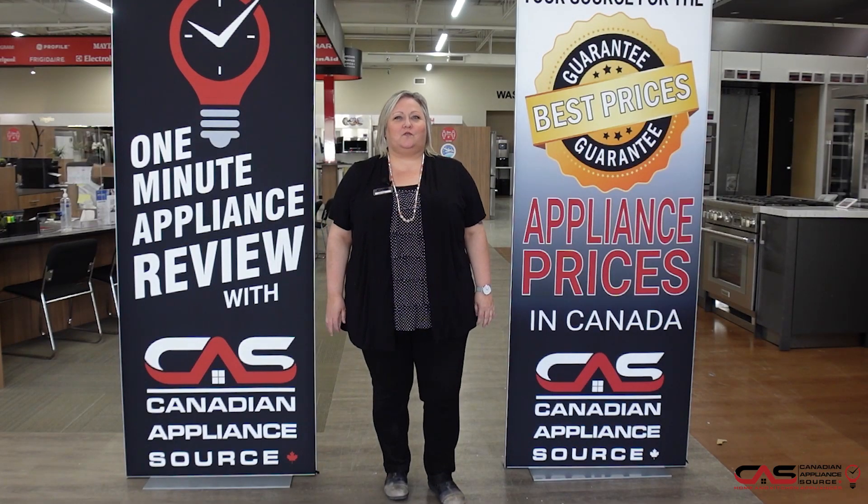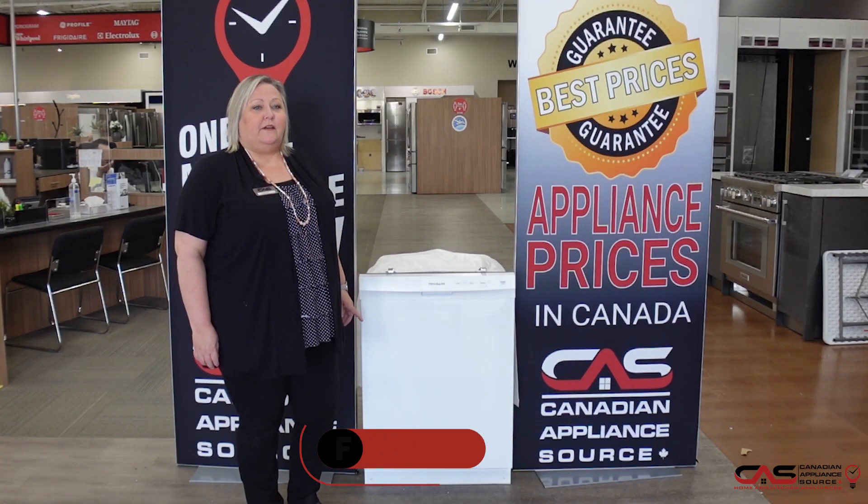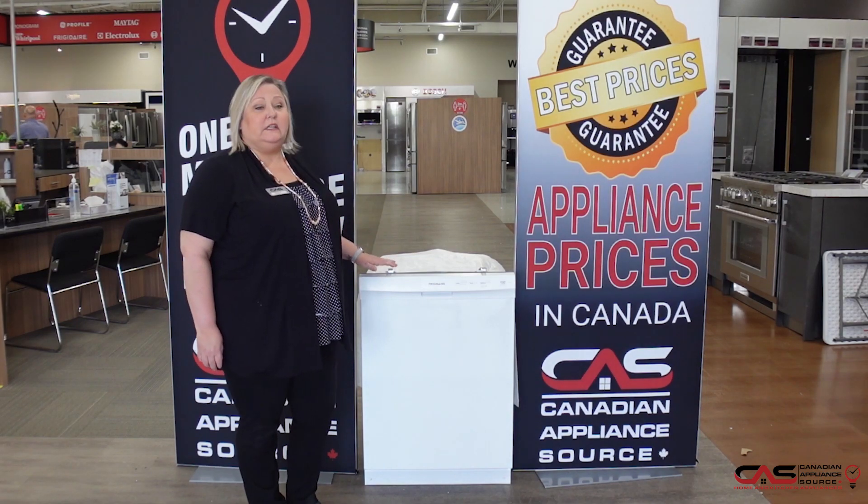Hi, my name is Joanne. Welcome to another episode of One Minute Appliance Review with Canadian Appliance Source. This is model FFCD2418UW, a Frigidaire model in white.